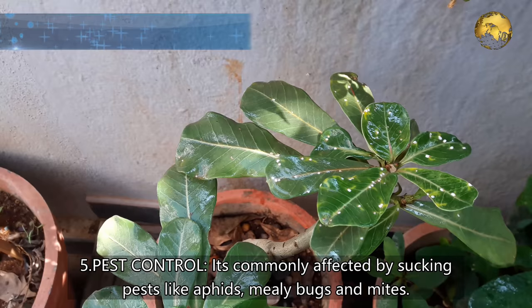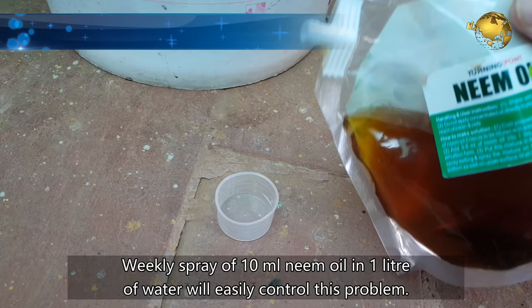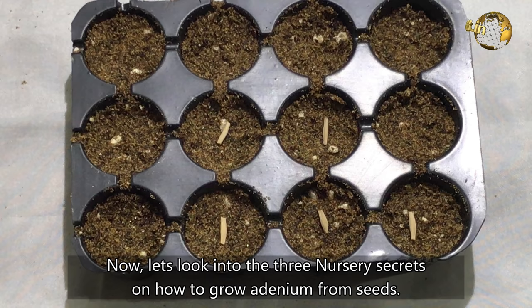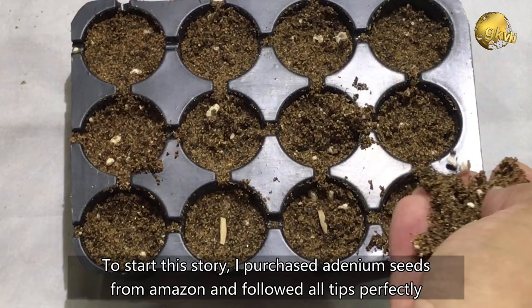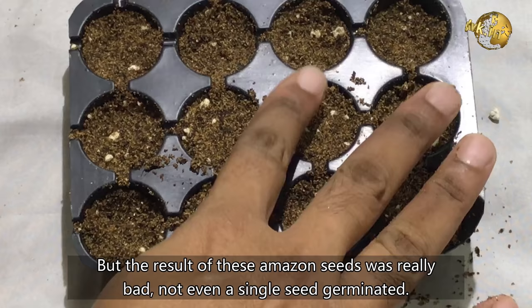Number 5: Pest Control. Adeniums are commonly affected by sucking pests like mealy bugs and mites. A weekly spray of neem oil in 1 litre of water will easily control this problem. Now, let's look into the 3 nursery secrets on how to grow Adeniums from seeds. I purchased Adenium seeds from Amazon and followed all tips perfectly to germinate them — I've shown this in a detailed video, check the link in the description below. But the results were really bad; not even a single seed germinated.